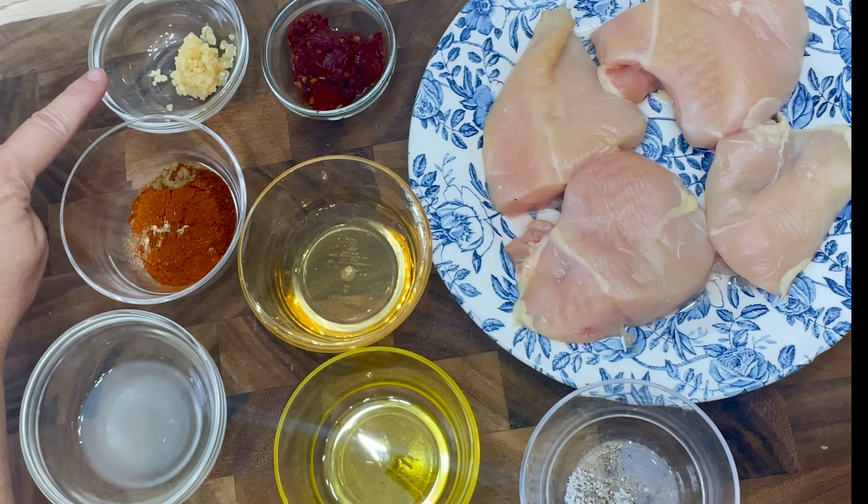Flip the chicken in the pan and cook it for about 6 to 7 minutes per side, depending on the thickness. Take a meat thermometer and when it registers at 165 degrees, then you'll know it's done.